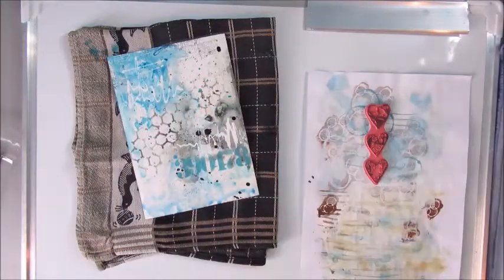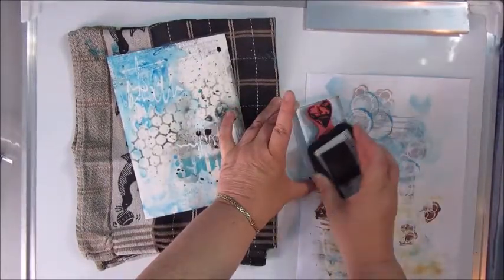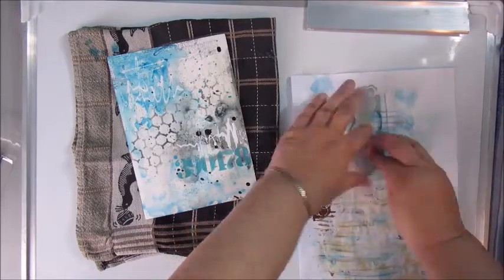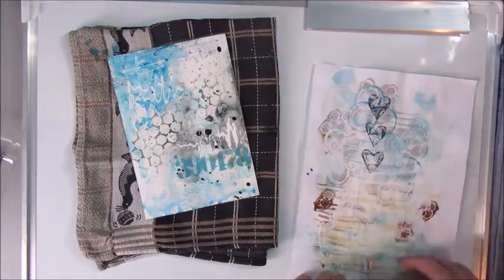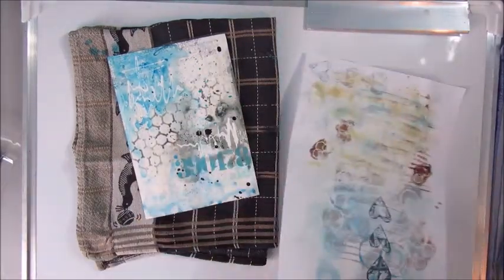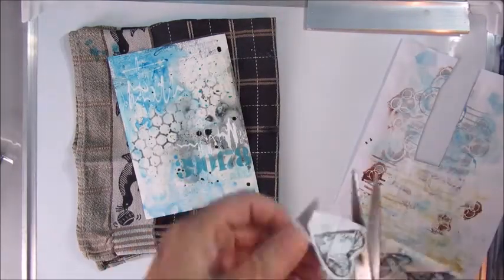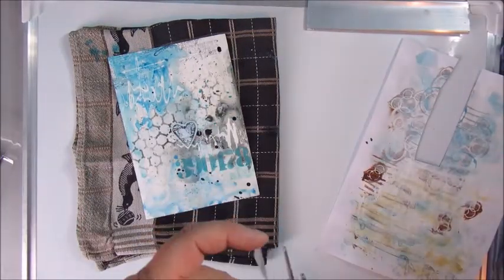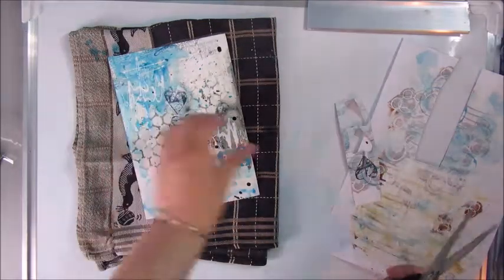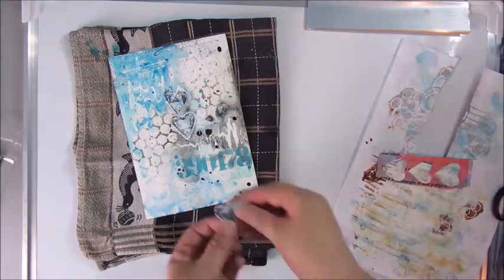This is a stamp from Dina Wakely, and I'm going to stamp on a piece of wipe-off paper — paper that I use to wipe off my brushes and stencils. I'm going to stamp on that and then cut out the hearts, so the hearts have a nice background as well. Once those are cut out, I'm going to glue them down onto my page, probably with the art medium.